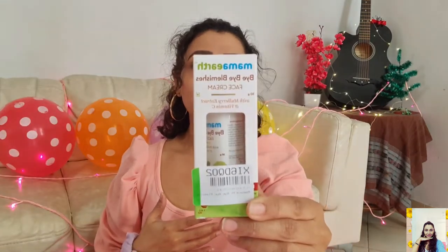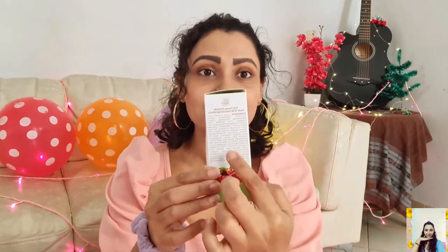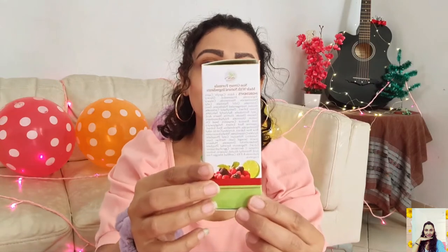It's called Bye Bye Blemishes Face Cream, with mulberry extract and vitamin C. It has a non-greasy formula and is made with natural ingredients. Here is the full list of ingredients — a lot of things, so I'm not going to name all of these right now. This cream will be a perfect choice for summers, as it's suitable for all skin types, even for sensitive skin.